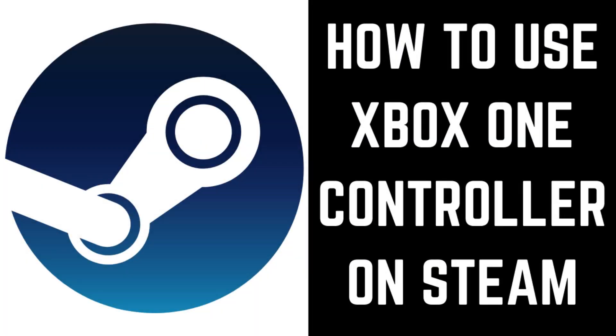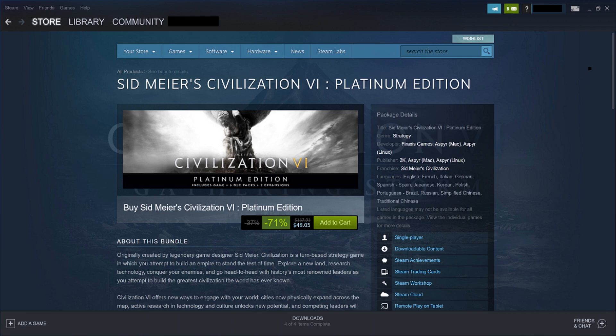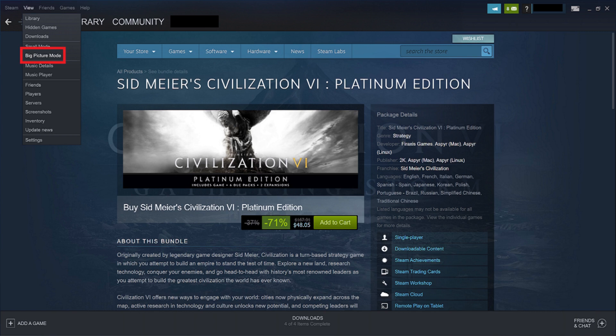Now let's walk through the steps to use your Xbox One controller to navigate and play games in Steam. Step 1: Connect your Xbox One controller to your computer using a micro-USB cable, and then launch the Steam application on your computer. You'll land on your Steam home screen. Step 2: Click View in the menu along the top of your screen to open a drop-down menu, and then click Big Picture Mode in the drop-down menu.